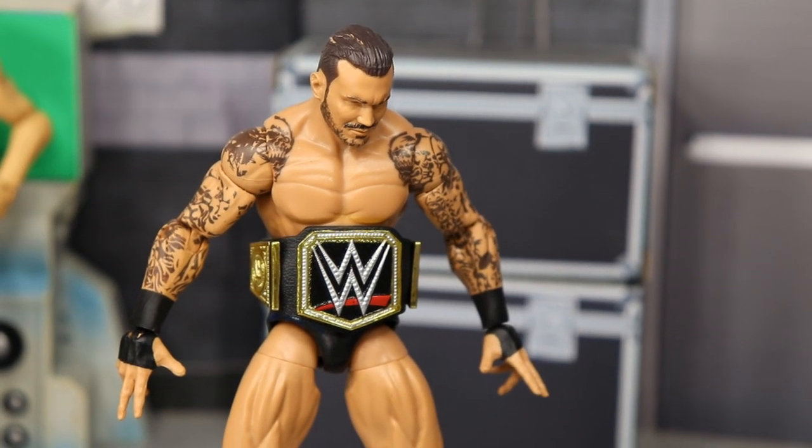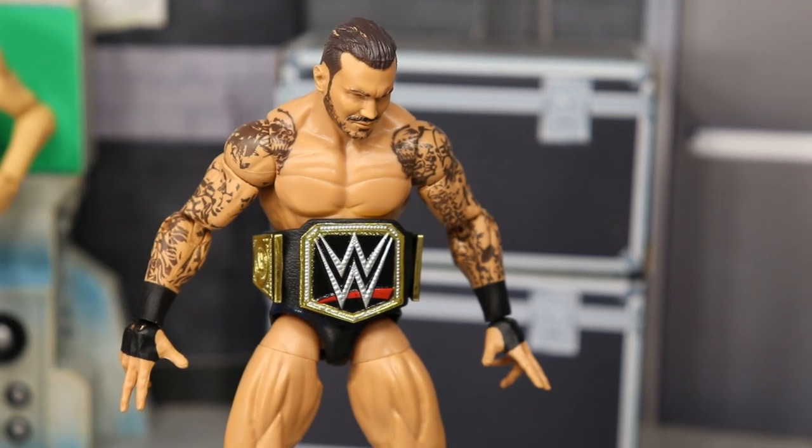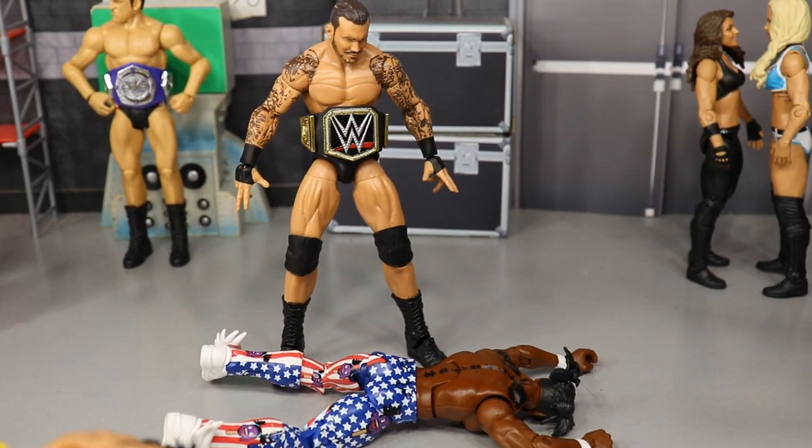What is good everybody, welcome back to another MyDamnToys video. Today I have another WWE action figure set up for you guys, and it is the WWE SummerSlam 2019 edition.